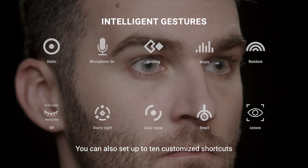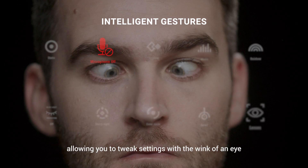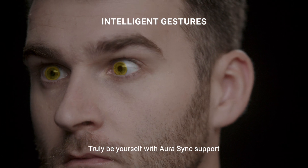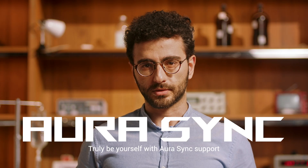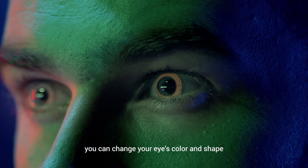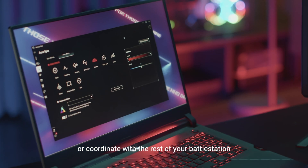You can also set up to 10 customized shortcuts, allowing you to tweak settings with a wink of an eye. Truly be yourself with Aura Sync support. With our Armour Crate software, you can change your eye color and shape to fit the task at hand, or coordinate with the rest of your battle station.